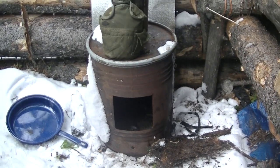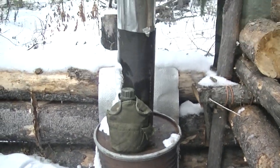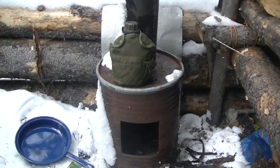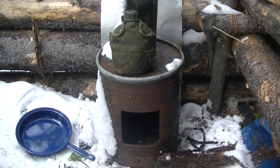This is my wood stove. I made it out of an old bucket and some old stove pipe. Got a nice piece of tin behind it to keep the logs from burning. This stove works incredibly well for cooking and for warming up.